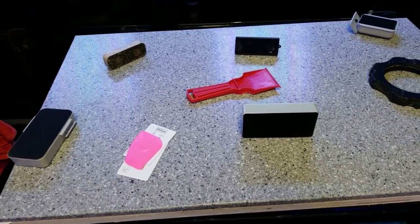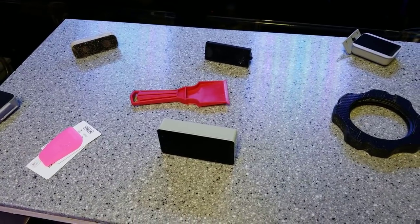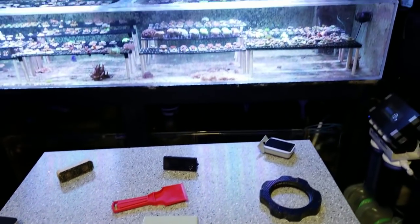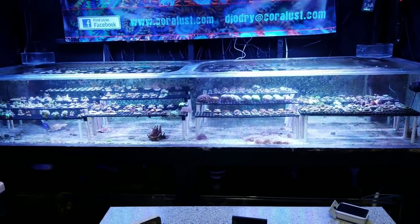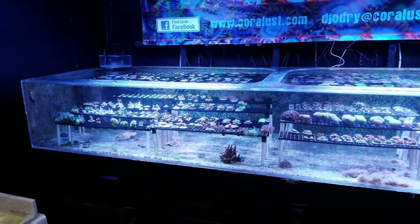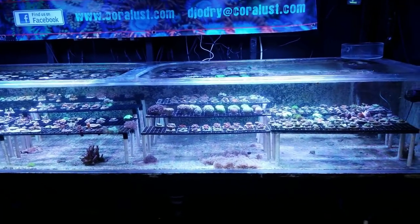I have all different types of tanks — glass thicknesses vary, acrylic, corners, round — it just makes it difficult in general cleaning your tanks. And if you let it go and wait too long and that calcium builds up, it's going to be really hard to get it off and it's going to make it a lot easier to scratch your tank. So cleaning your aquarium regularly will make it look better and prevent it from getting scratched.